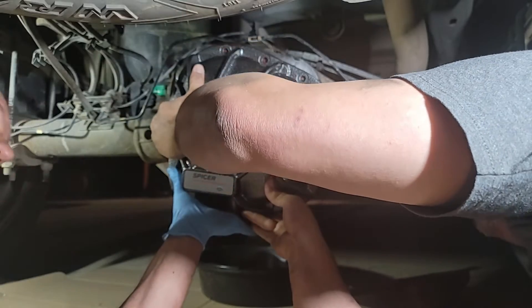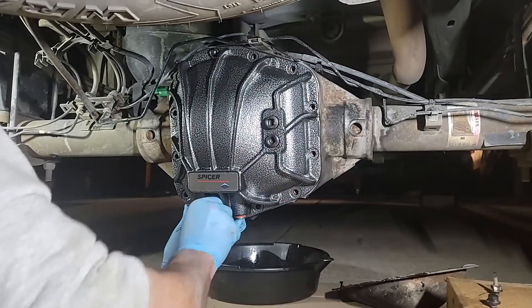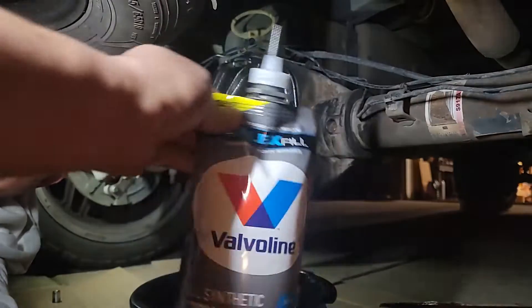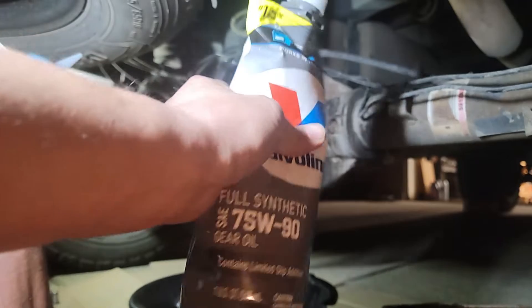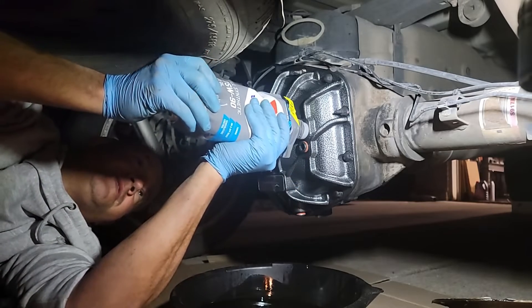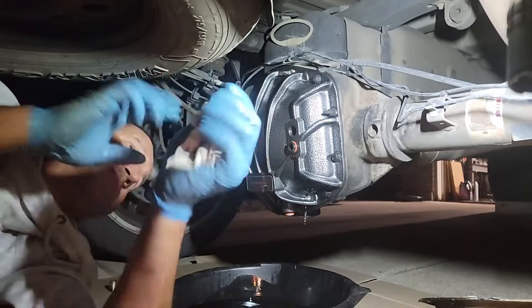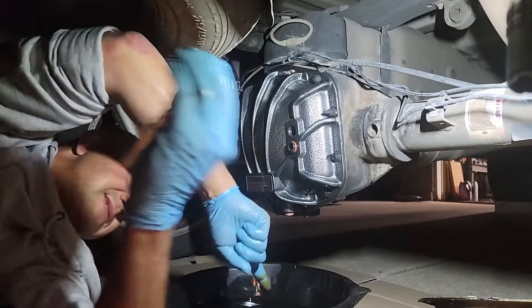If you've got a friend to help you out, that'd be great. Shoutout to Valvoline for supplying the easy fill nozzle — the squeezable bag is going to make it really easy to fill this back up. As you can see, the new fluid dripping out here is clear and clean, whereas the old fluid was very burnt, nasty, and black — so this definitely needed to be done.